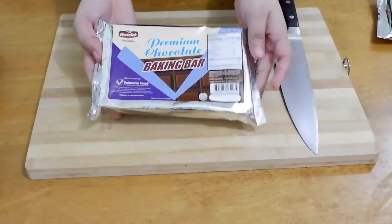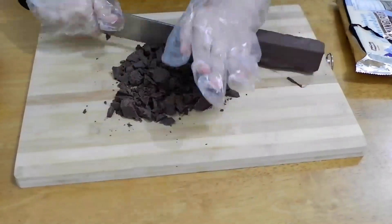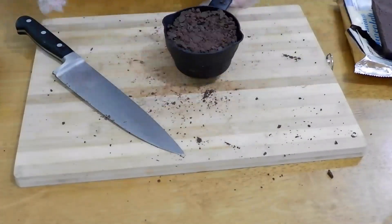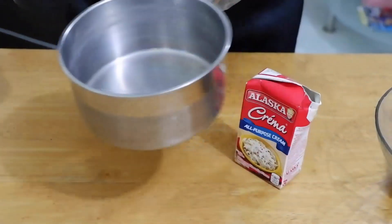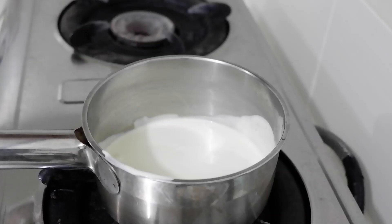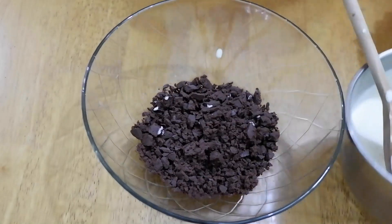Once done, let's make the chocolate ganache filling. I used one cup of Dutch Premier chocolate bar, chopped. You can also use dark, milk chocolate, or semi-sweet bar. Then add ½ cup of all-purpose cream — I used Alaska Crema, but any brand works. Heat the cream just enough so when you add the chocolate it melts. Don't overheat or the cream will burn. Mix until the chocolate is fully melted, then set aside to thicken.